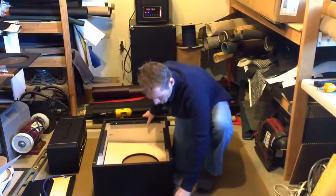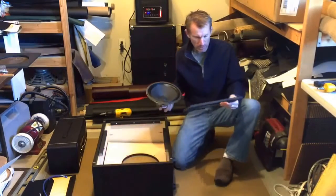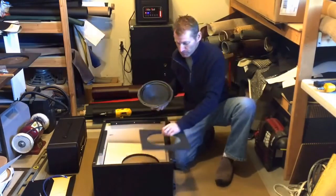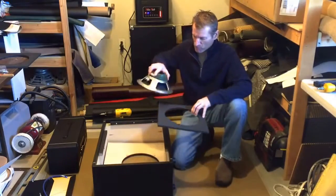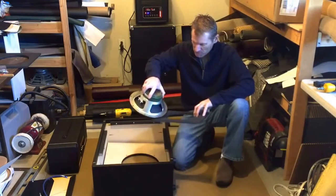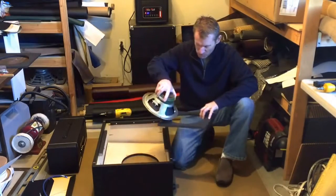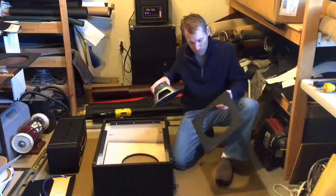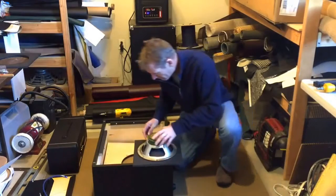Now we will install the 10-inch speaker to the out-of-baffle adapter plate. It's real simple. The out-of-baffle adapter plate has holes drilled for the existing 12-inch holes in the baffle, and then your 10-inch threaded holes with the steel T-nuts for the 10-inch speaker. Get those lined up.